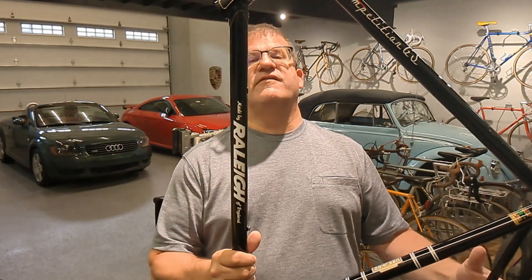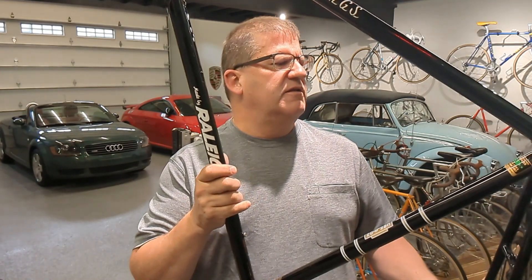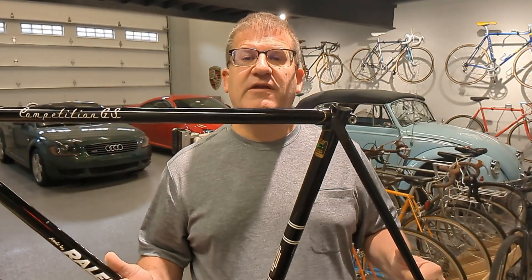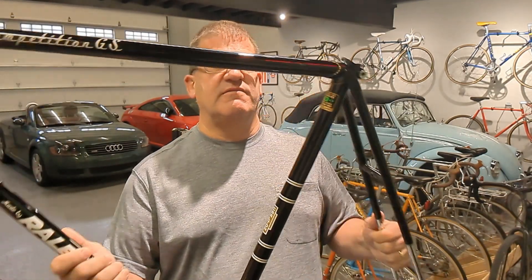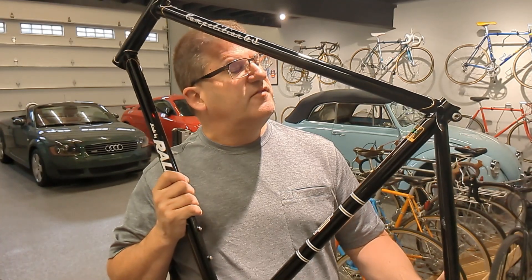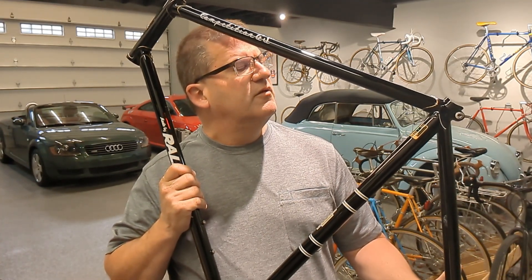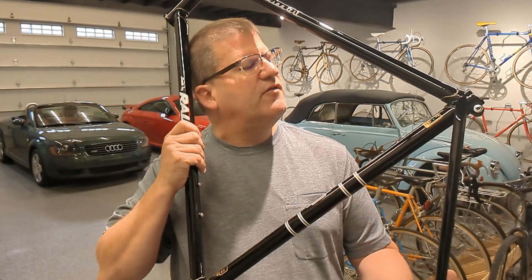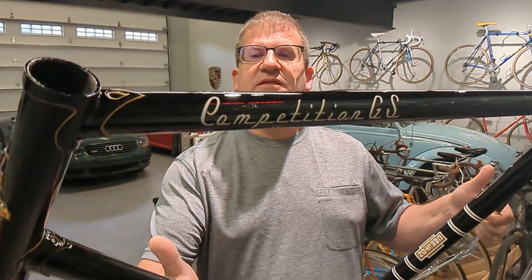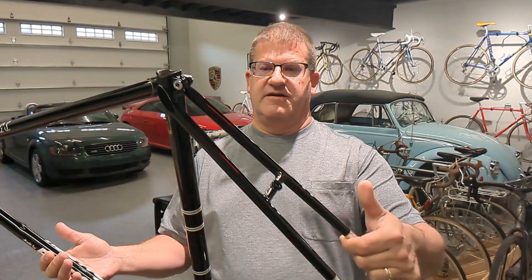What is a Competition GS? It's actually, I think, third in their lineup in 1980. However, it still has a full Reynolds tubing frame. It's still double-butted in the main tubes, and let's see — fork blades, stays, butted frame tubes. With the gold pin striping and the new decals, perfectly done.